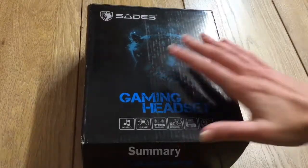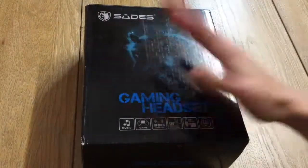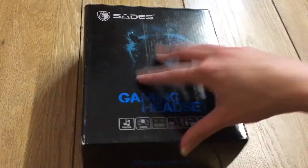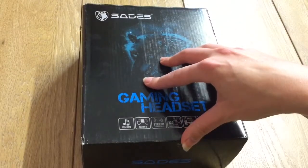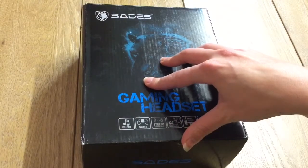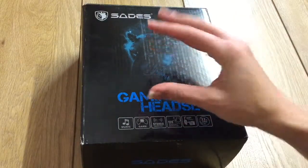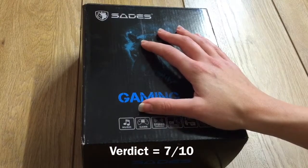In summary, the headset performed quite well overall and had a decent design. Although it performed well in the sound, mic, and comfort level departments, its vibrating feature did let it down in the end, and it only had a fairly short warranty. The verdict is 7 out of 10.